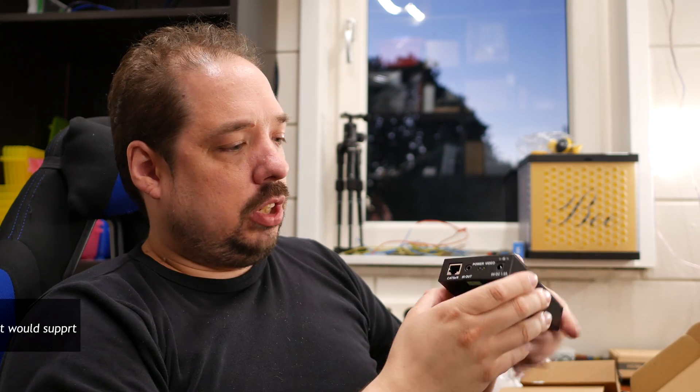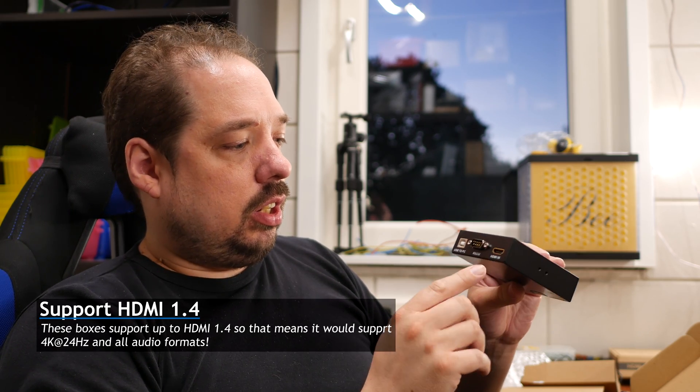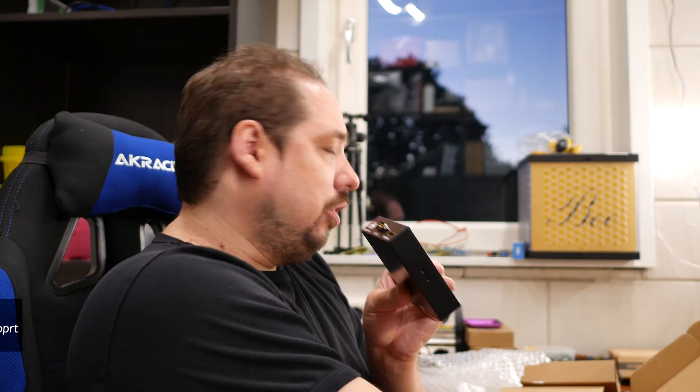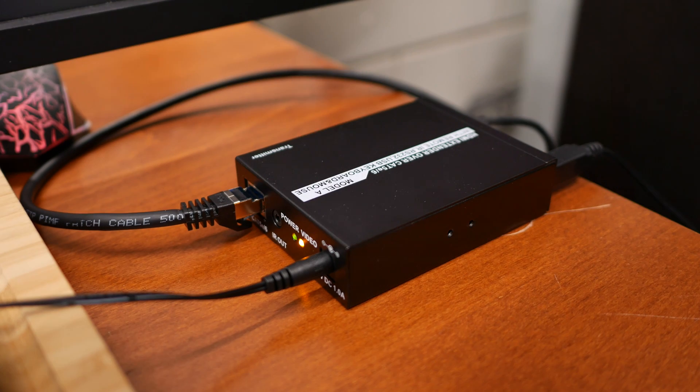The other unit — the sender — also has Cat 5e/6 and power, plus HDMI in, a serial port, and a USB-to-PC connection so you can hook up the host PC whose image you want to transmit. In theory it transports USB, though as I mentioned I didn't have great success with that last time.